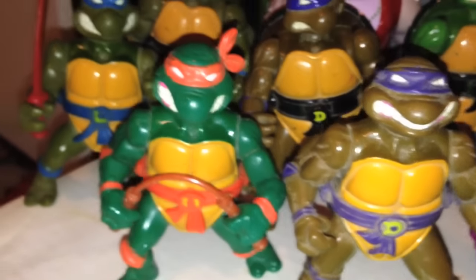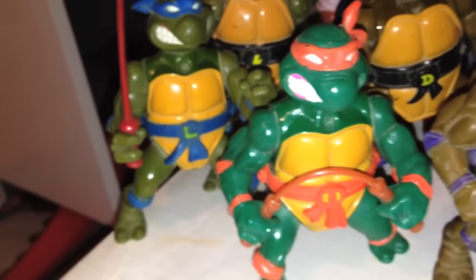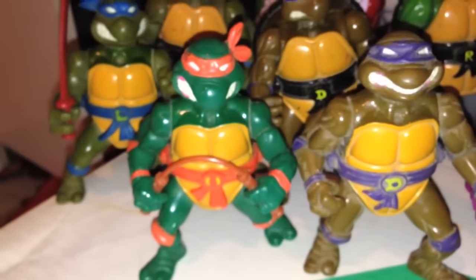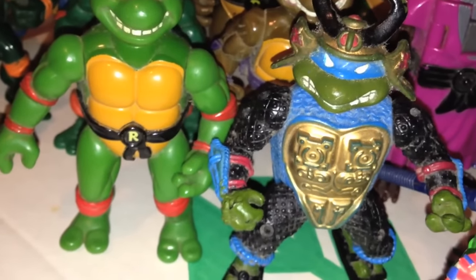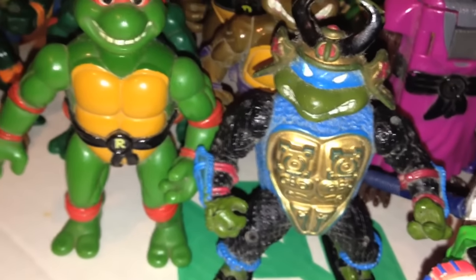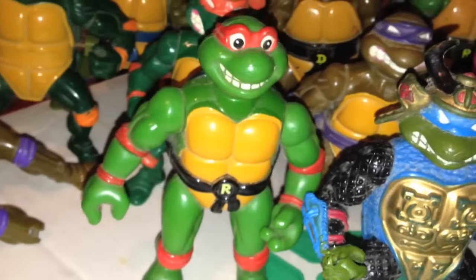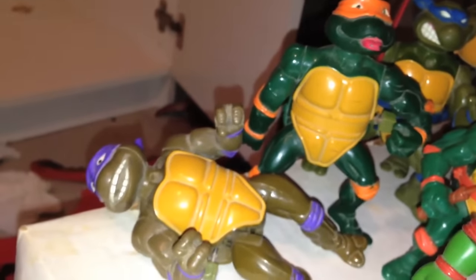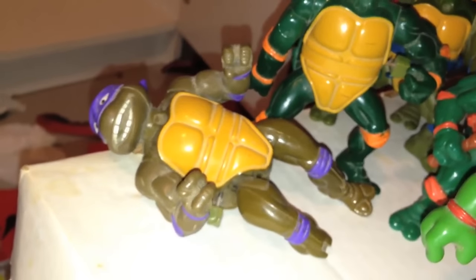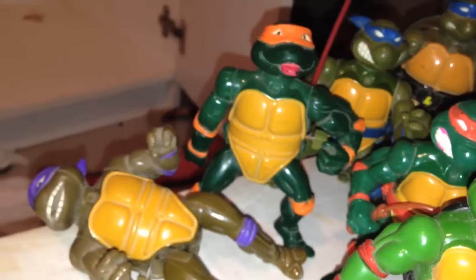These intense-looking fellas are called Stored Shell Turtles. This is where their shell opens up and you can put weapons inside. Got Leo, Mikey, and Donnie — never got the Raphael one though. Here's a Samurai Leonardo variant — don't confuse this with the Ninja Turtles 3 movie figures, this came way before. Here's a wacky cartoony Raphael variant. And these goofy-looking Donatello and Michelangelo are wind-up figures. Donatello's legs kick — his foot's missing, that's why he's lying down. And Michelangelo's hand spins when you wind him.